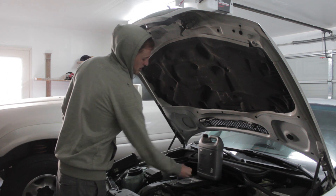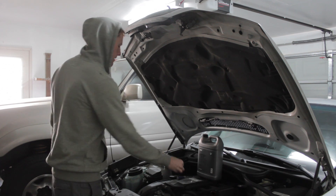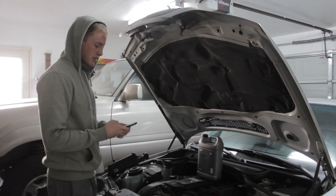This is the coolant temperature sensor O-ring — as you can see, it's cracked. I'm going to tell you how to replace this. This is the first thing you should do because it's so cheap.